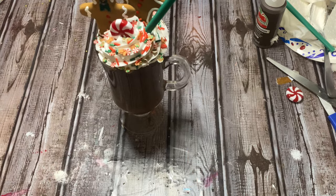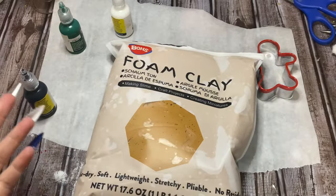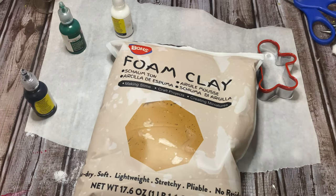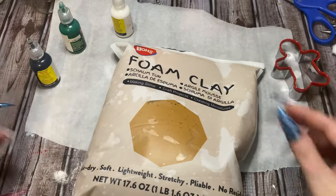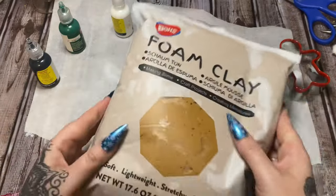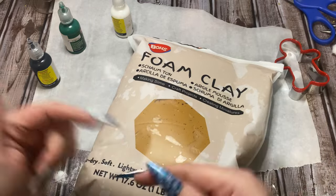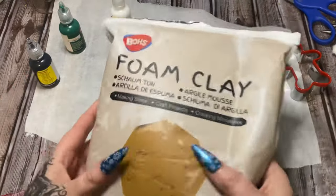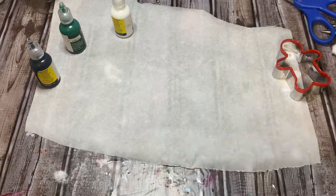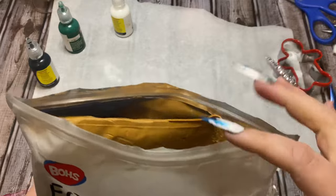Now let me show you how I made that little gingerbread man. This is foam clay — it's nothing new, it's been around for a long time. Cosplayers use it to make big elaborate costumes, and once this stuff dries it is incredibly lightweight, hardly any weight to it at all. The kind I used to use came in a bucket, but this kind you can get on Amazon — I'll have a link for you. They have several different colors so you don't even have to worry about coloring it yourself.